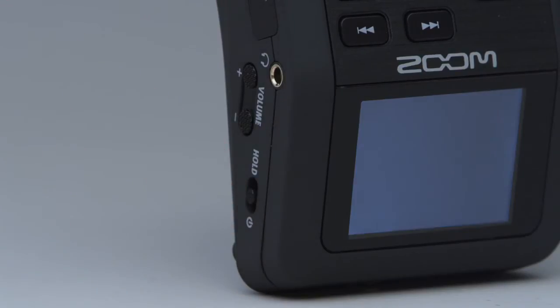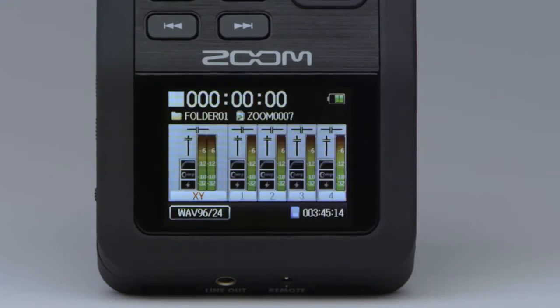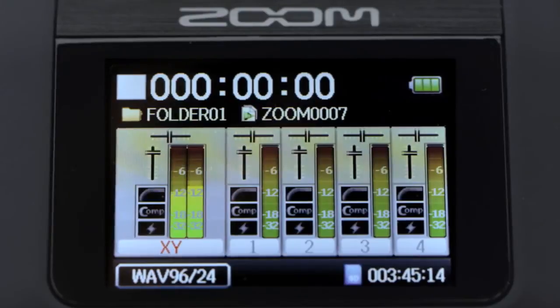The H6 runs on four AA batteries, with battery life of more than 20 hours, even during continuous recording. A large full-color display lets you keep an eye on your audio, even in low-light environments.